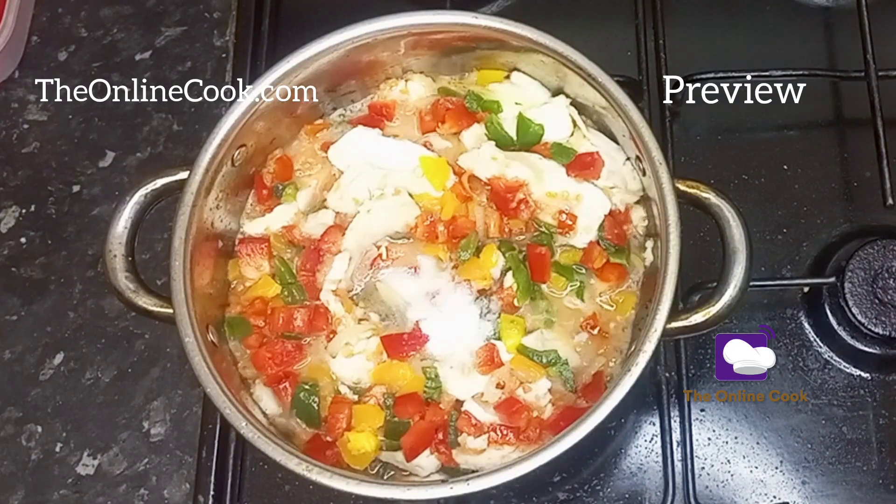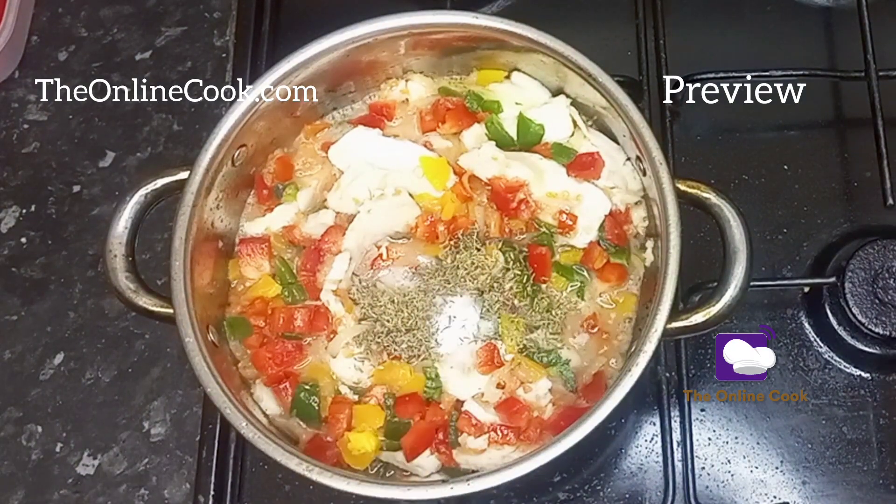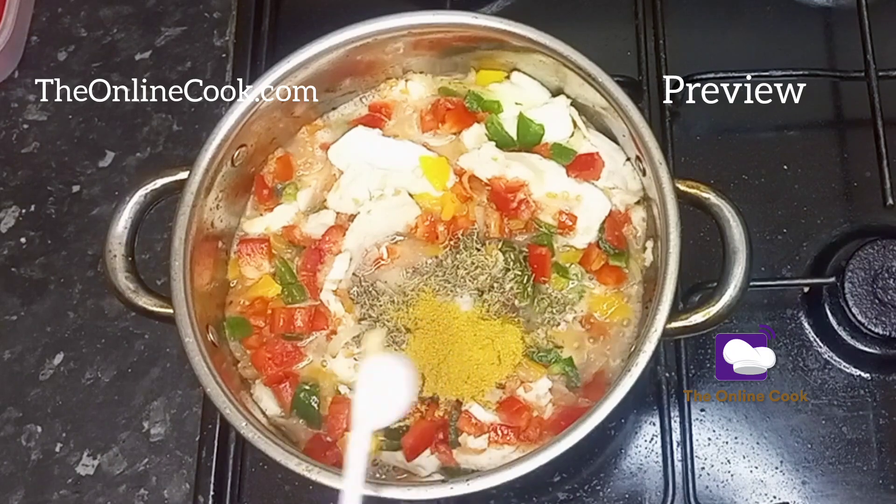Come along with me. Let's make this absolutely easy spaghetti recipe with chicken in less than 30 minutes.